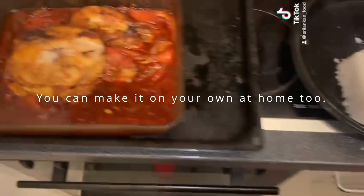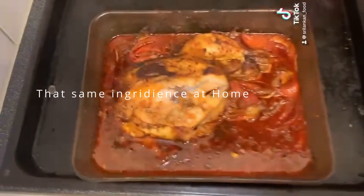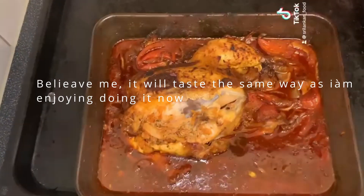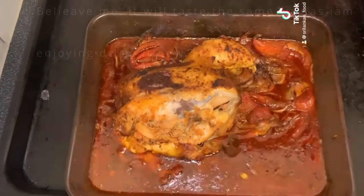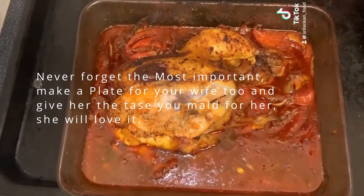You can make it on your own at home too with the same ingredients. Believe me, it will taste the same way. Never forget the most important thing — make a plate for your wife too!